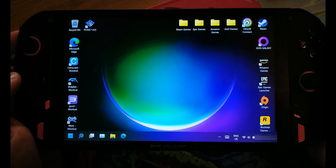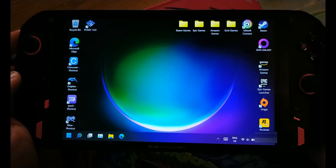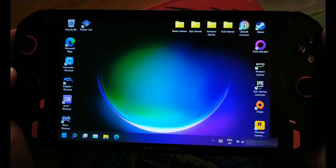Hello and welcome handheld gamers. In today's episode we're going to have a look at RPCS2 emulation, which is a PlayStation 2 emulator on the 1X Player 4800U.